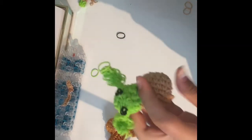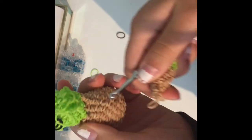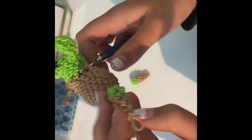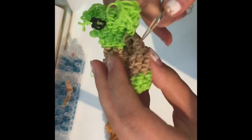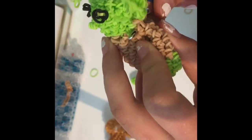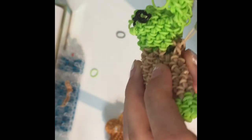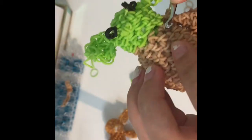Now you're going to add his little arms and details. For his arms, go directly below his ear, go inside this band here, and grab his first slip knot. Then go to the next band, grab the second slip knot, and pull it through both the stitch and the slip knot to make your arm go in place. Then go to your next stitch.